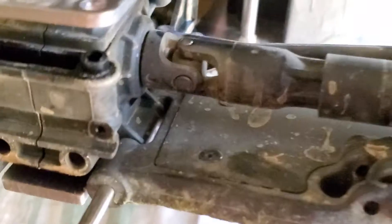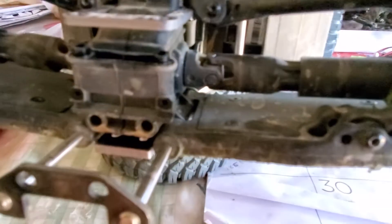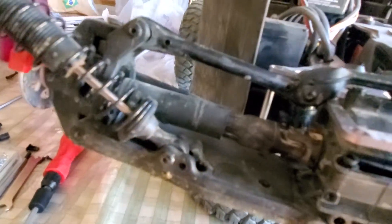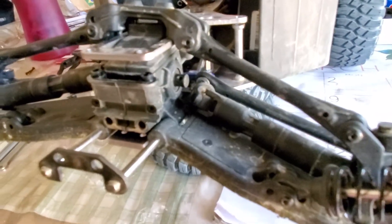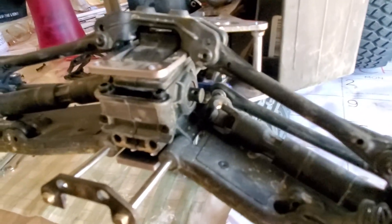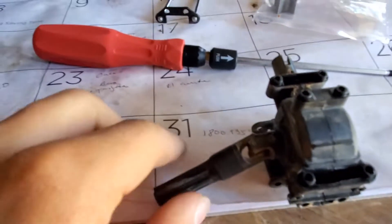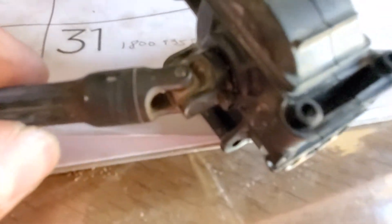Before I take that off I'm gonna take off the axle — if the camera focuses, it'll be right there. That screw pops out this one as well. I got the screw out and with a little persuasion you're able to pop that out.